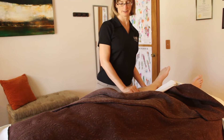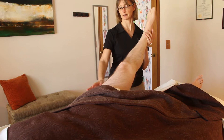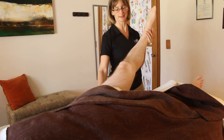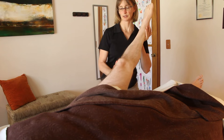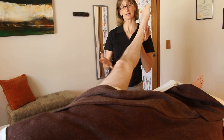The hamstring stretch is pretty straightforward. We'll just do either a diaper drape — you can have the client hold on to it, or just tuck it — and go till you feel resistance at the end feel, which for my client is right here.